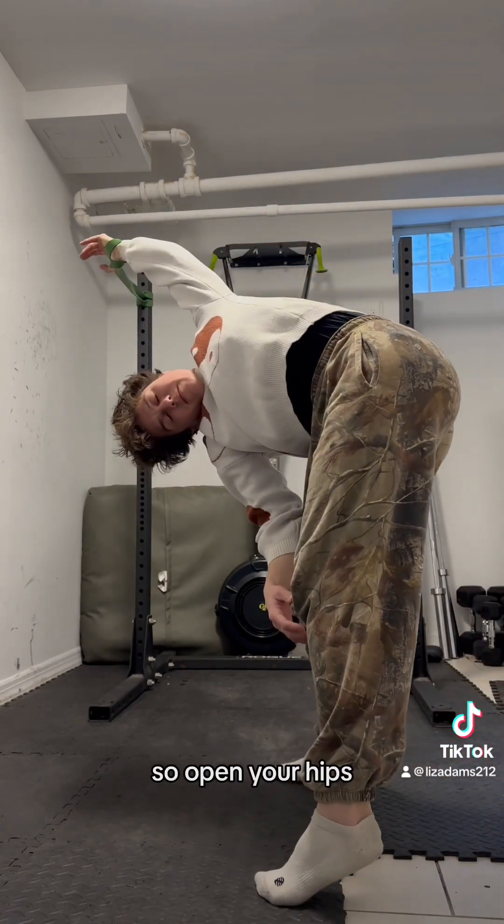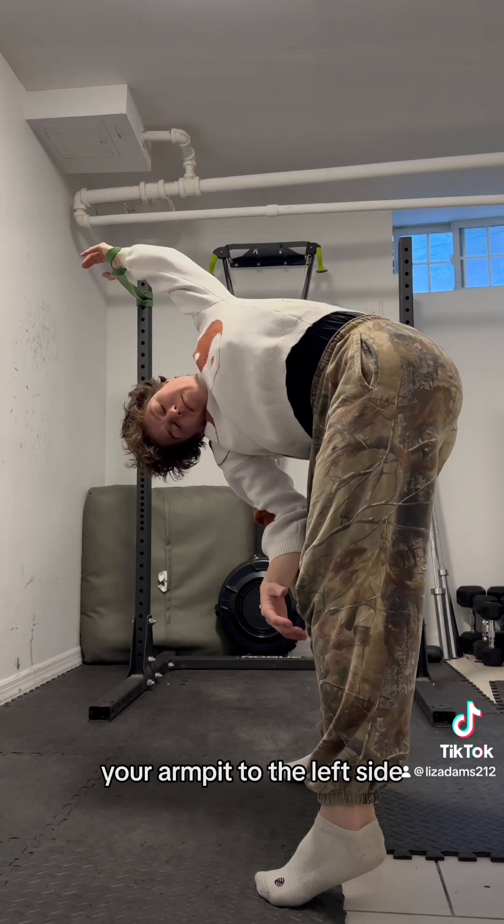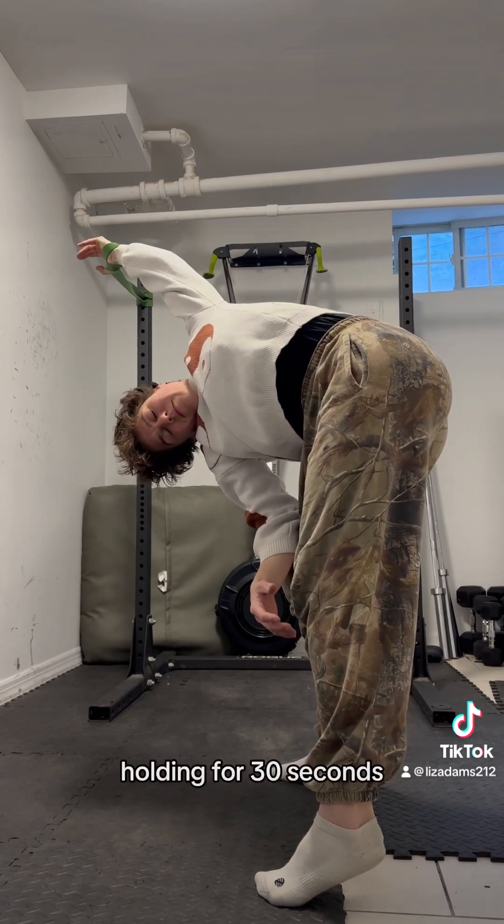Open your hips, your palm to the left side, your armpit to the left side, holding for 30 seconds.